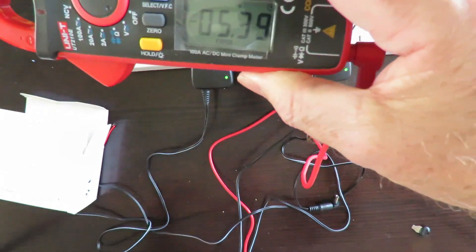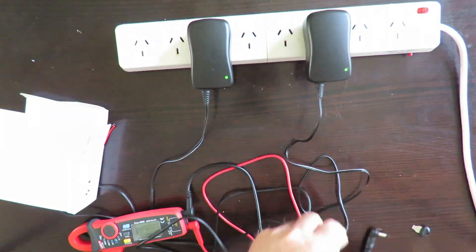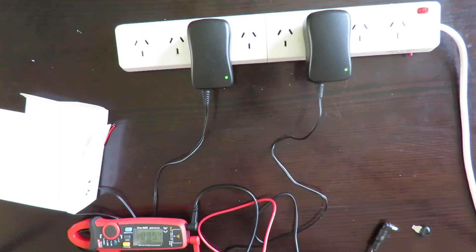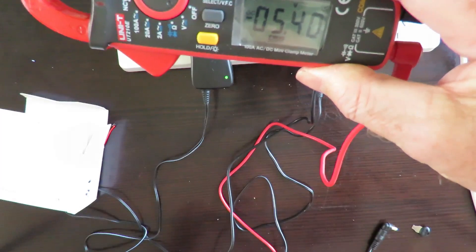The 5V reading: one meter shows 5.39V and the other shows 5.40V.